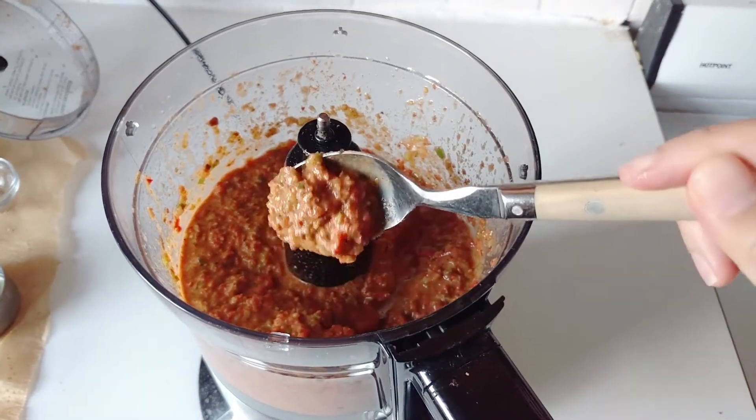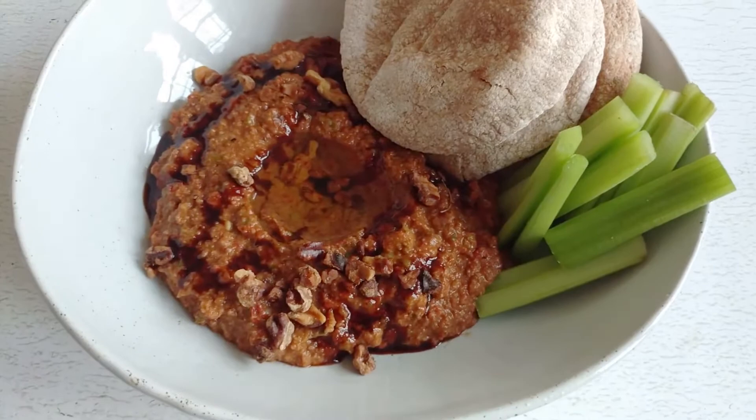It has the creaminess from the walnuts, you have savouriness from the roasted red peppers, you have a little bit of tang from the pomegranate molasses that also provides some sweetness. So it's really everything in one, and I think you can do a ton of stuff with this. I can't wait to show you guys the recipe, so let's head over to the kitchen and let's get started.